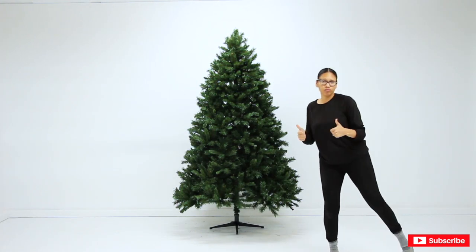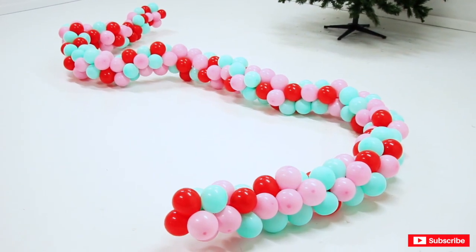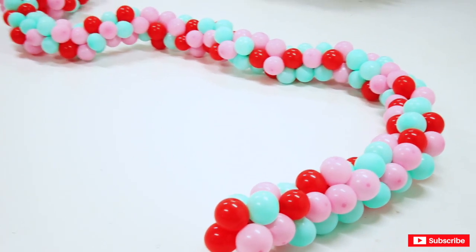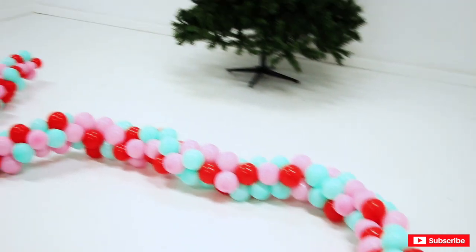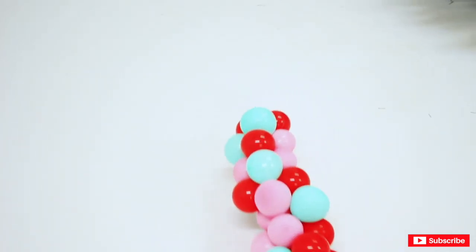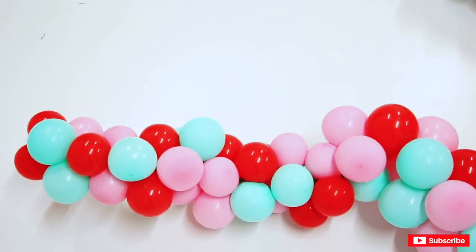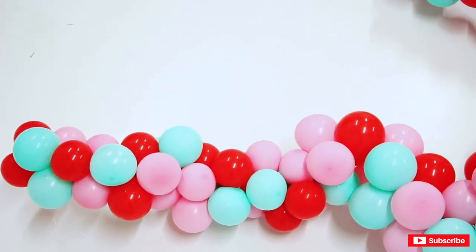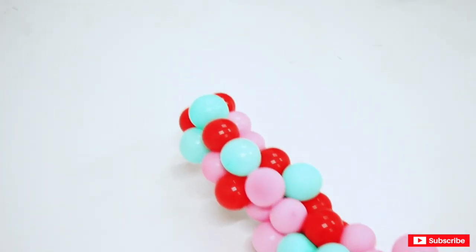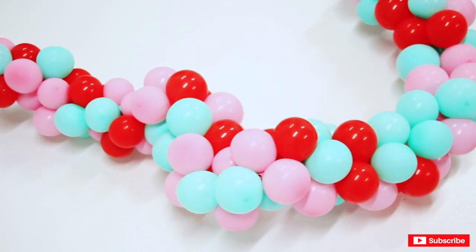I'm going to be placing the garland first so I can place the ornament after. I made a very long five-inch balloon garland — this is probably about 22, maybe 24 feet. At the head of it I made the balloons even smaller, probably about a foot and a half or two feet, trying to make them as small as I could without losing the roundness.